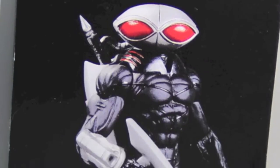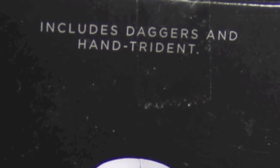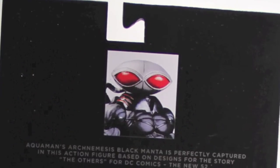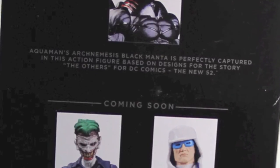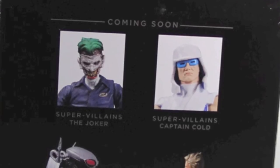On the front there's not a whole lot of detail. On the side we get a look at the actual figure along with credits of who sculpted it — in this case the figure was sculpted by Jean St. Jean. It also tells you that the figure includes daggers and a hand trident. On the other side we have the shaded image of the character, and on the back there's a thumbnail image of the figure along with a little bio, and underneath that we have other figures in the line — the New 52 Joker and the New 52 Captain Cold.